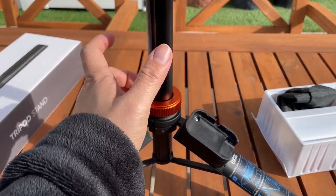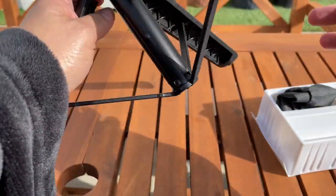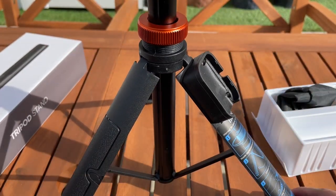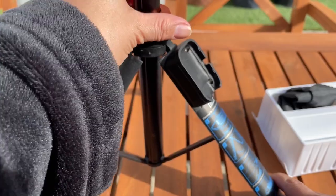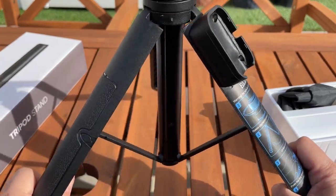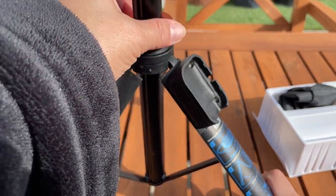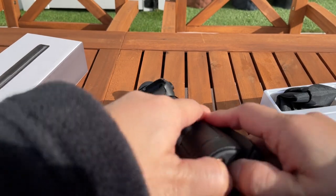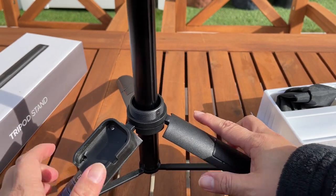What's useful about it is if you want it higher, you just pull this. If you want it to stay like that, then you just lock it in place and it's not going to move anymore. You can unlock it by turning it counterclockwise and fold it to whatever height you want, then lock it in place.